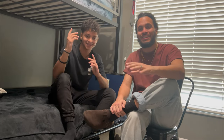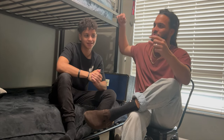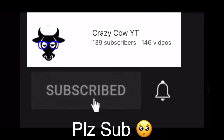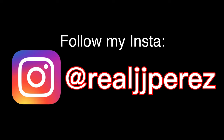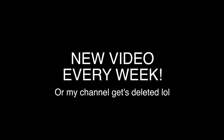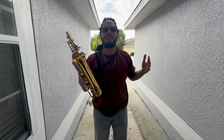Thank you guys so much. We want to do a special shout-out to those who collaborated with us — you're going to see your names right here. Thank you, it honestly means the world to us. You guys are awesome. I'll see you guys on the next one!